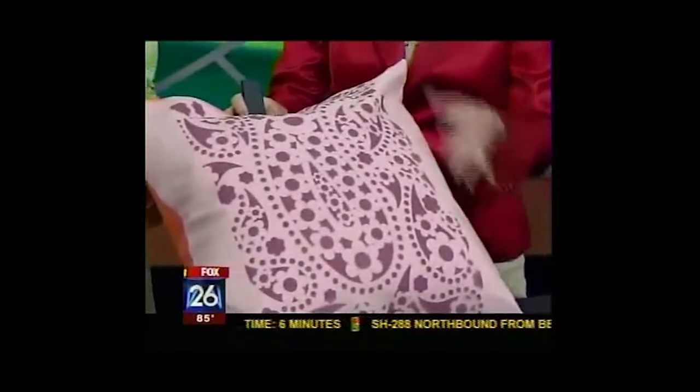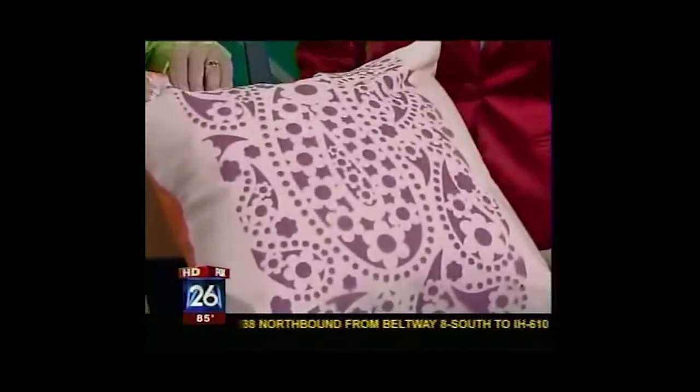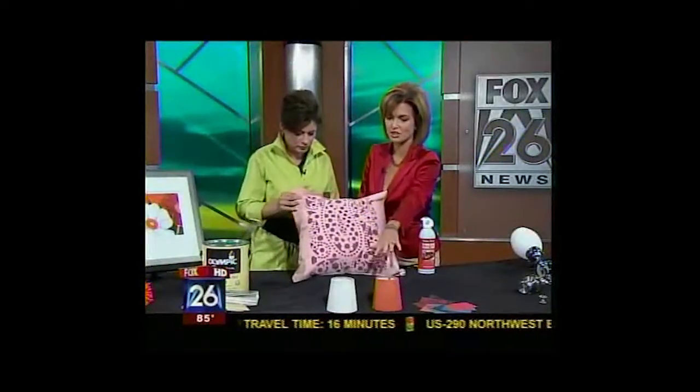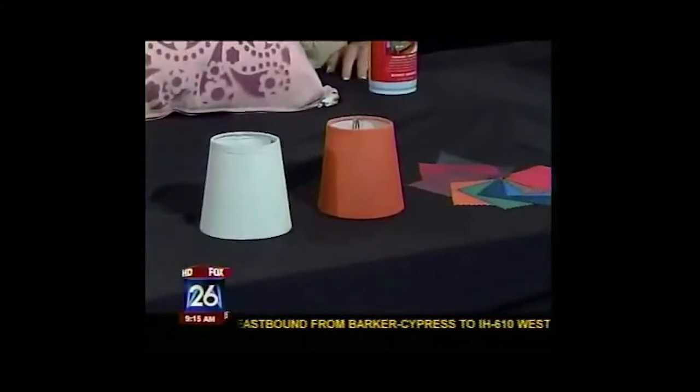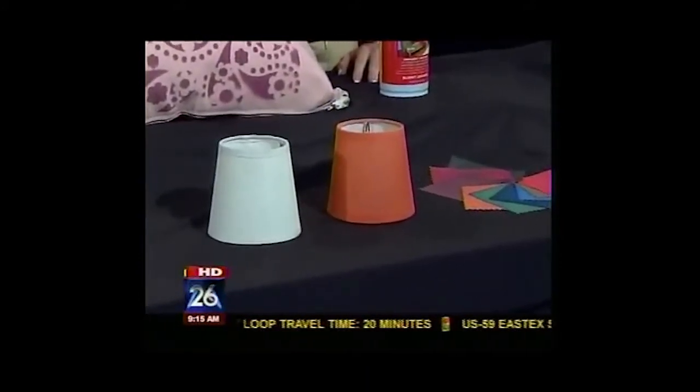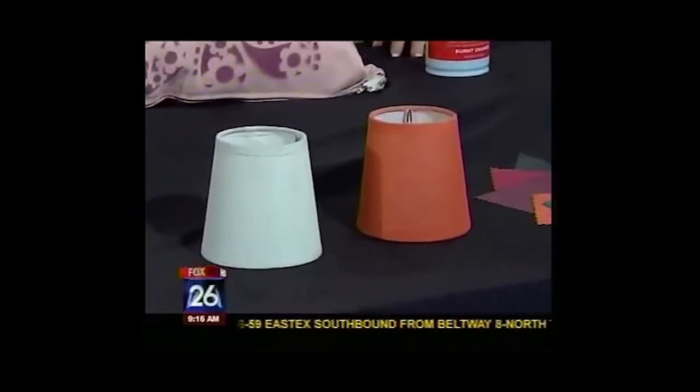It says it will stay on there forever, so it's permanent. And it's washable, non-toxic, and non-flammable. You can even change a lampshade — you could add a little more color to a room and really make it look nice with just a very small amount of money. Absolutely. And it comes in a wide array of colors.